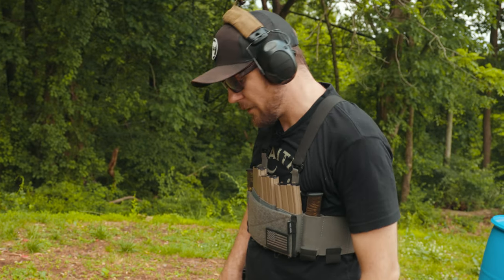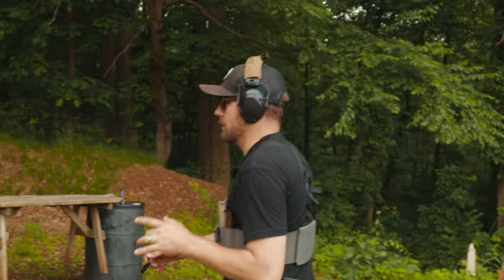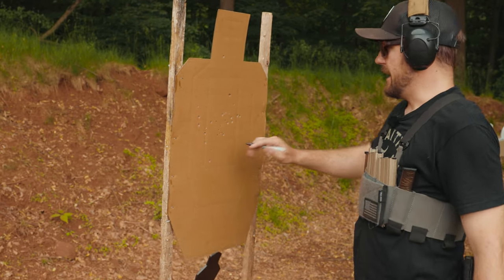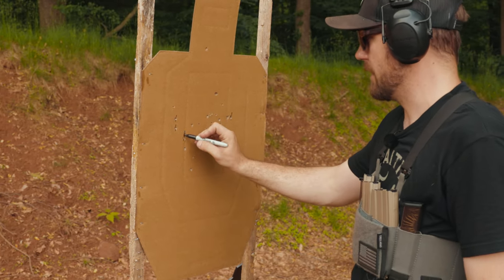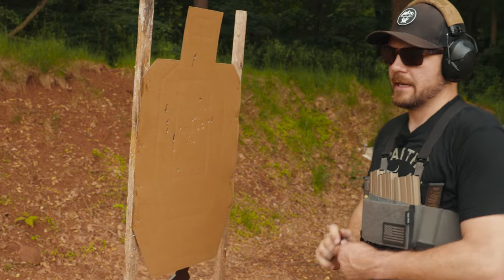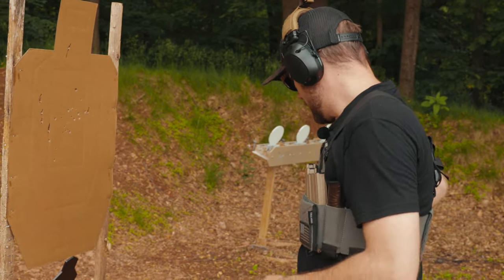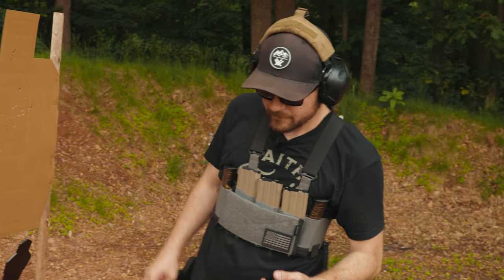Let's go downrange and check the hits, then talk about this — there's one more aspect I want to add to this drill. Most hits are in the A-zone. I have a couple of Charlies with the pistol — three Charlies — and two Charlies with the rifle. I threw one really high with the pistol; sometimes that happens with a bad grip when you push out and don't watch your dot and break the shot early.